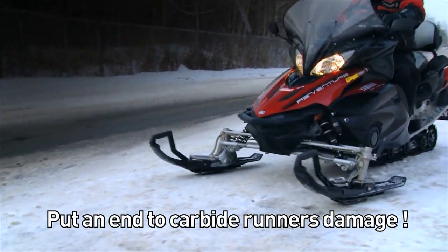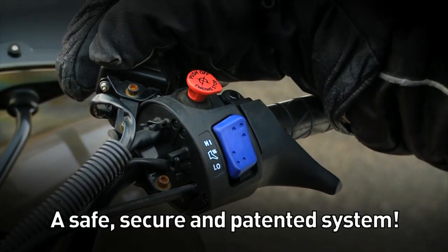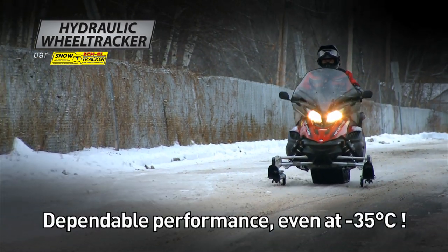Put an end to snowmobile carbide runner's damage. No more getting off of your seat to activate manual retractable wheels. Just click the switch located right on your handlebars. In 5 seconds flat, WheelTracker's wheels are on the ground, raising your skis up off the road, even in extreme temperatures.